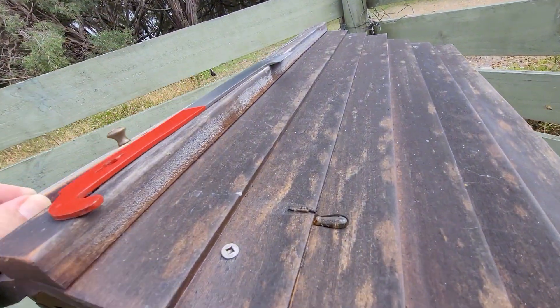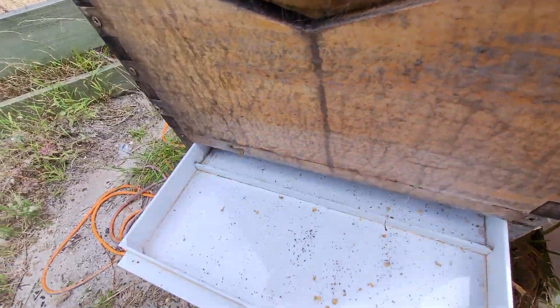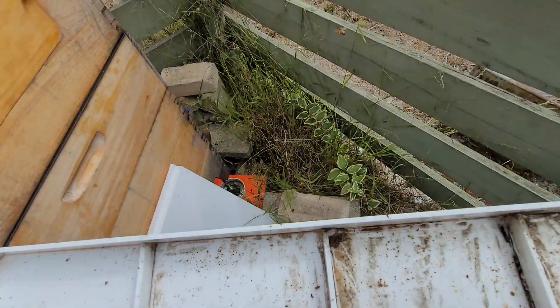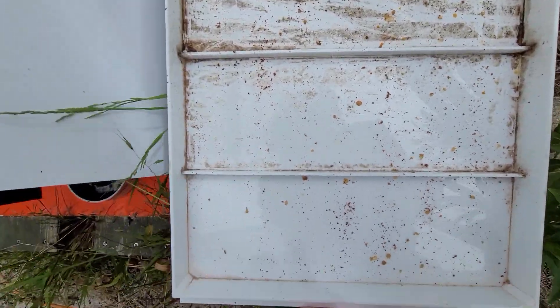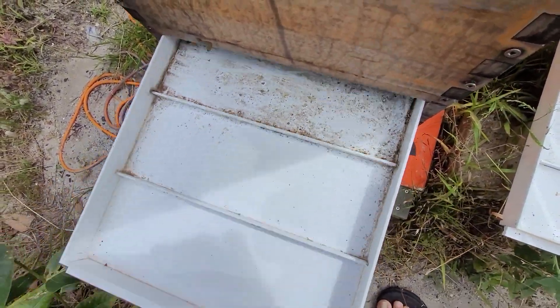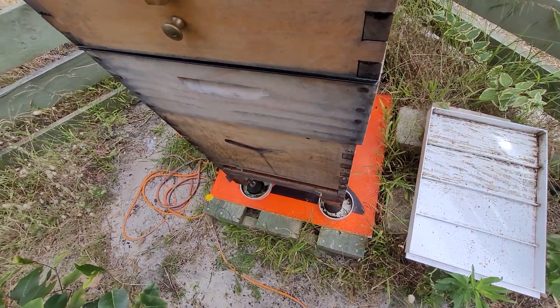That does look weird, doesn't it? Looks like a honey drop. Oh — we have a beetle! I haven't seen one for a while, but we have a beetle. I'll probably kill that before I take photos of it.